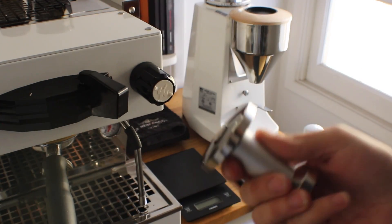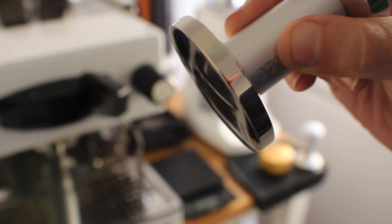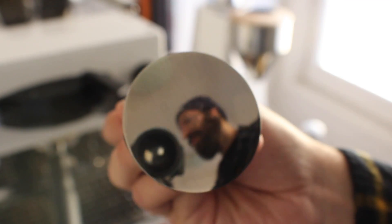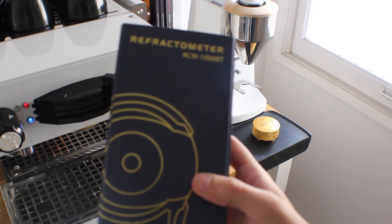The Pullman Big Step has a flat base, and the traditional La Marzocco tamper that came with my Linea Mini has a convex base. So what I'm going to do is pull two shots without changing the grind, tamp pressure, or anything like that, and see if the extraction is different.